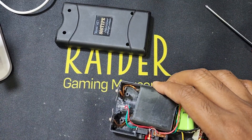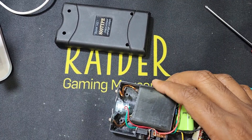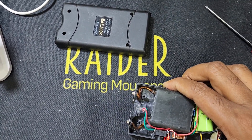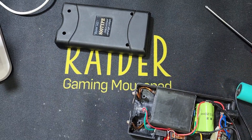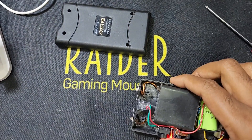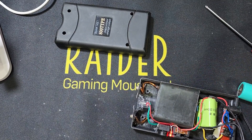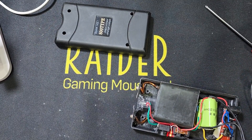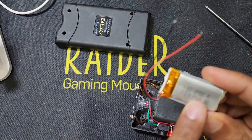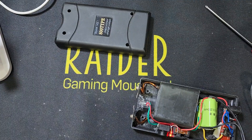You can see the light is working now. So the problem is the battery. You can change the battery — a 3.7 volt battery. You can also change it.